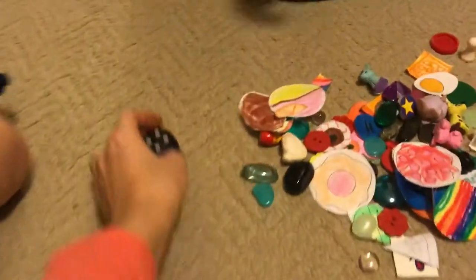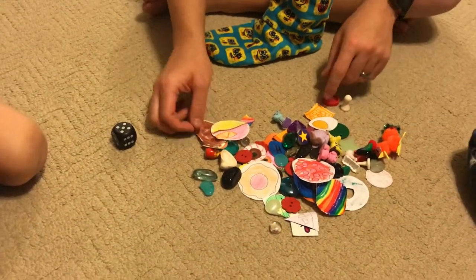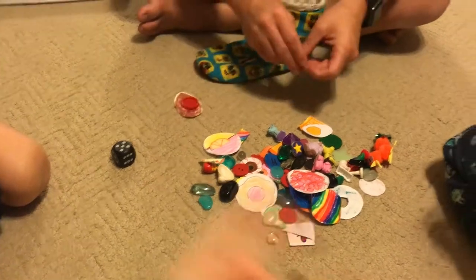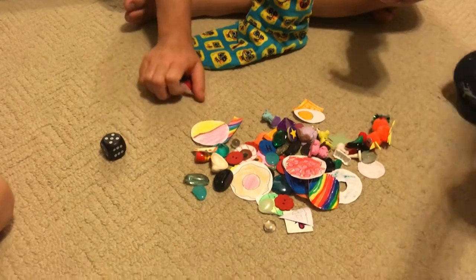So then Nick would go next, and he rolled a five. So he would grab five treats and put them in his stocking. So you keep going around, taking turns, rolling until all of the treats are gone.